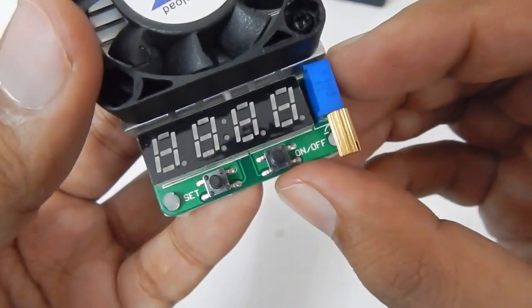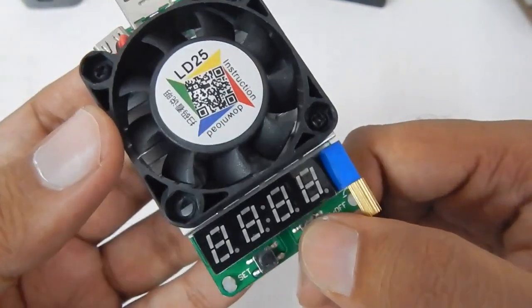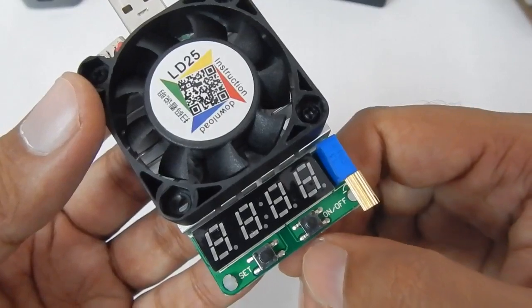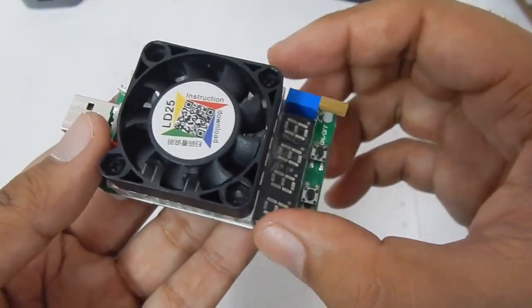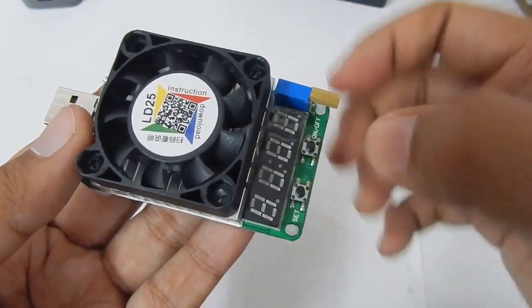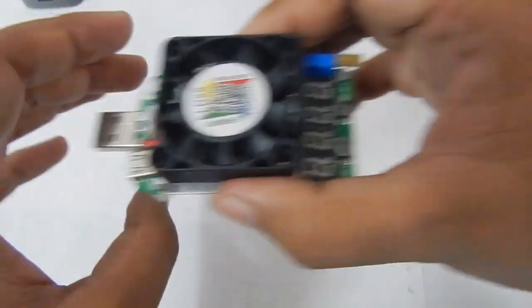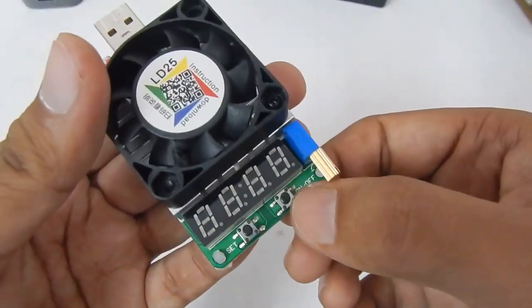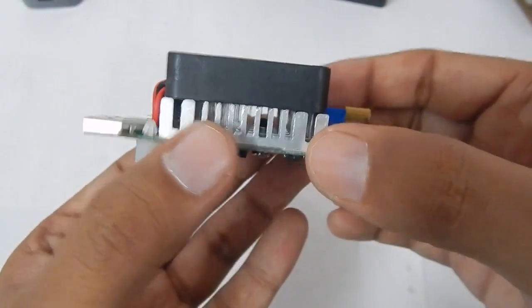At the back you also get two buttons — an on button and an off button. The on/off button is used to turn the load on and off. Once you plug the unit in, you have to press this button to start the load. If you want the unit to work as soon as you plug it into a charger, you can change the setting to 'always on'.